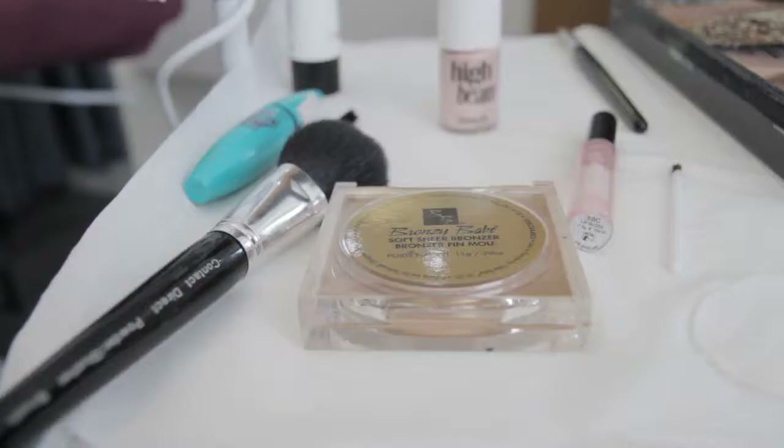Next, apply the blusher or bronzer. This should be applied to the apple of the cheeks. Your blusher or bronzer will add colour and definition.